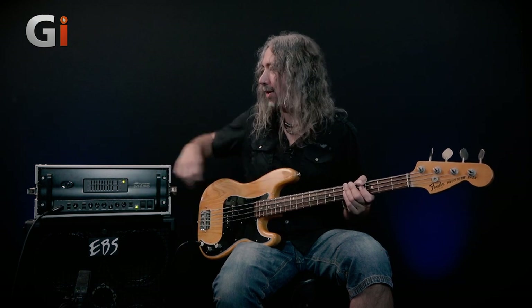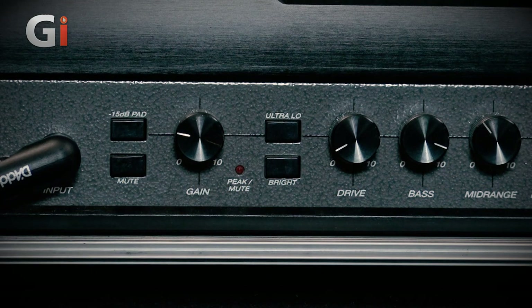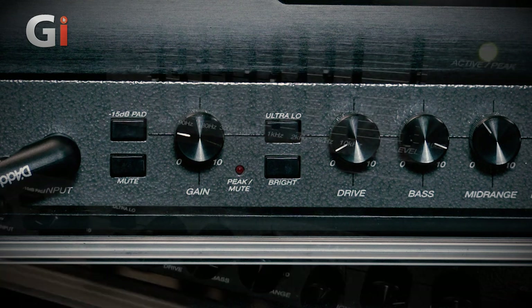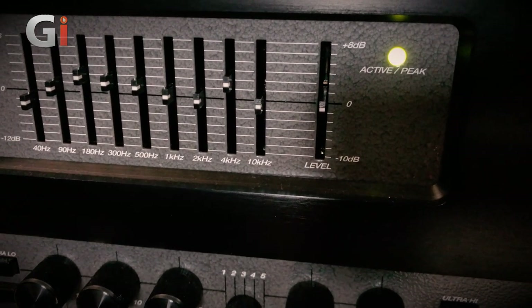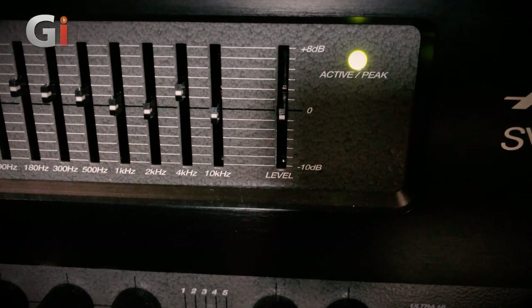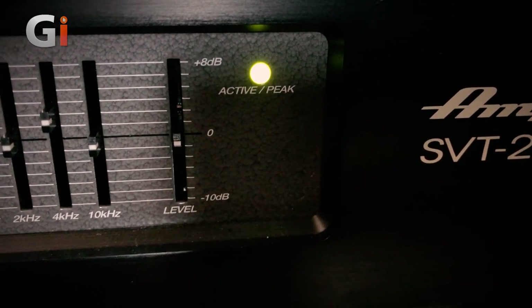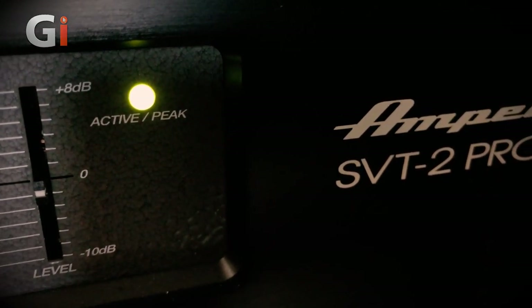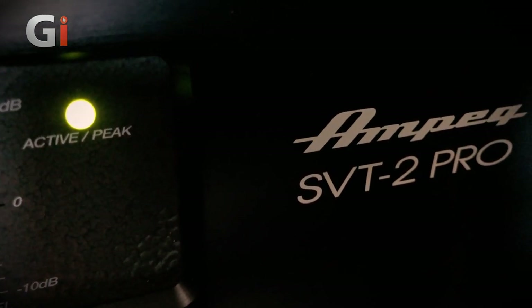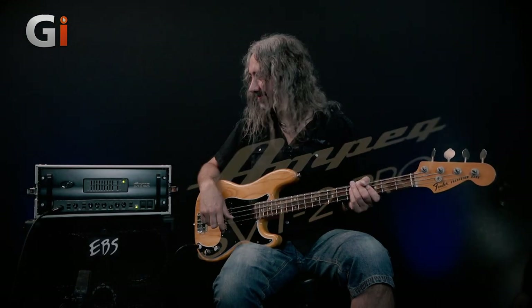Underneath the gain control, we've got a bright switch, which is a different frequency from the ultra high. That's going to add a sort of more airy top end. This is great if you've got a muted-sounding bass and you want it to sound a little more active, a little bit more brilliant. Really nice clank going on there. It's doing that Precision bass thing for me.